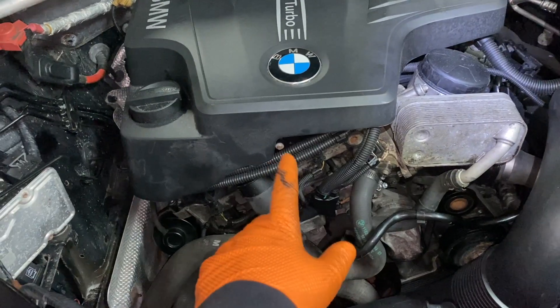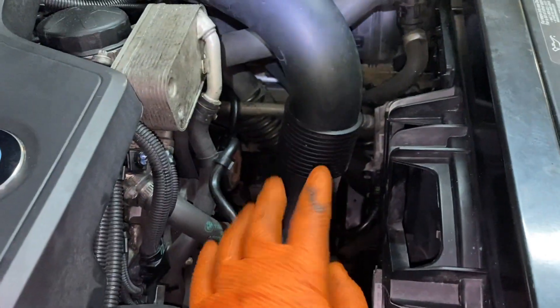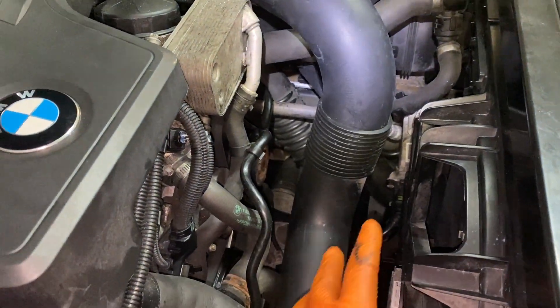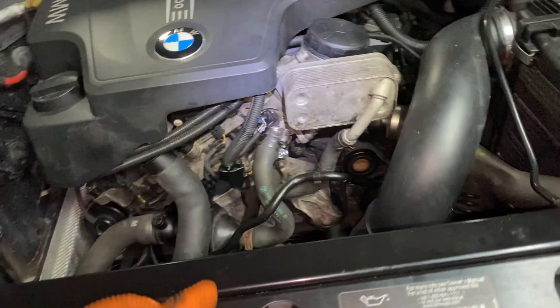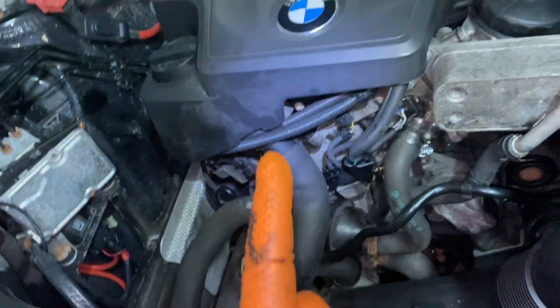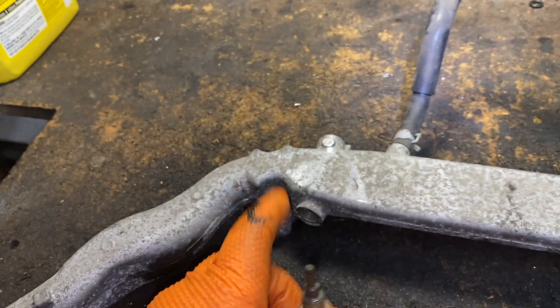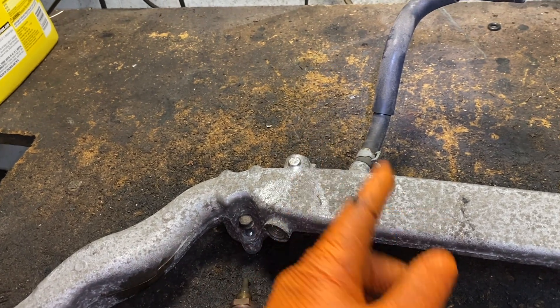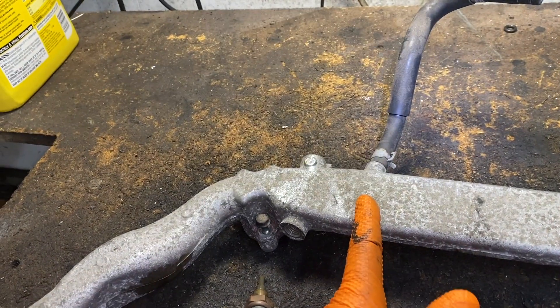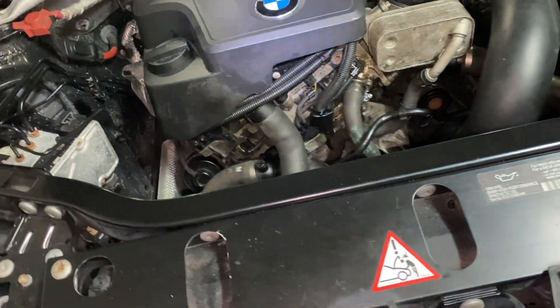On newer cars, the engine coolant temperature sensor does control the fan. In this BMW it's a bit different — more high-end, more involved with the electronics. Usually the coolant temperature sensor for the fan is called the fan switch and only has one terminal, because the fan switch basically just receives power or ground and the fan comes on and goes off. But on newer cars, the fans go on really slowly and can operate at any speed.